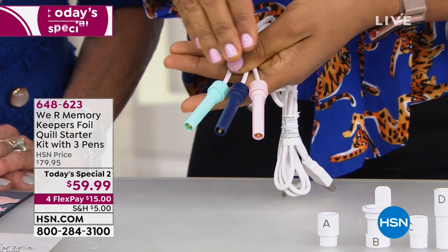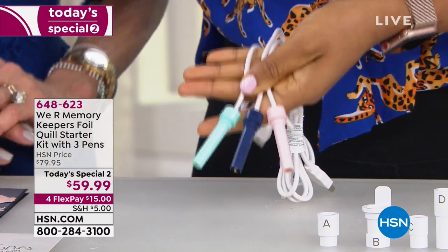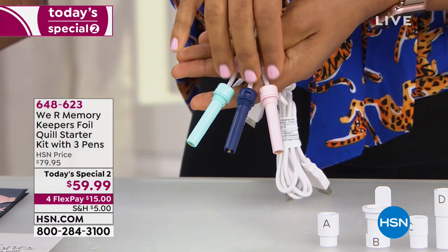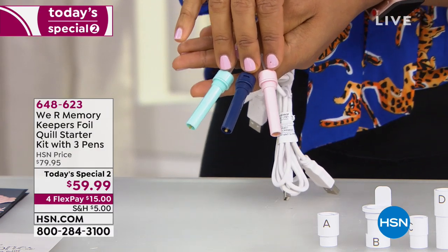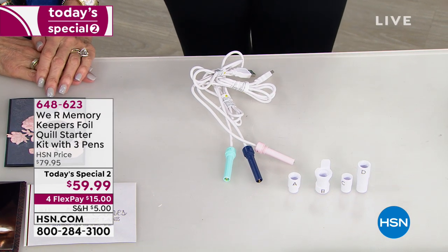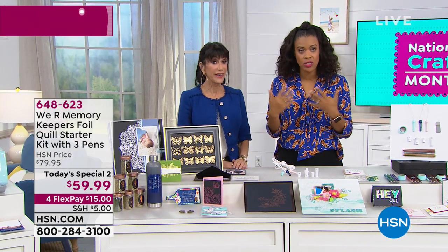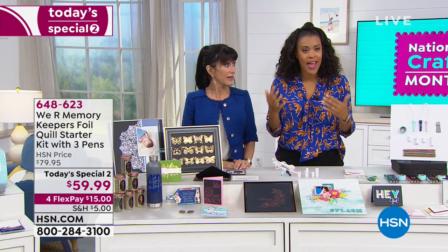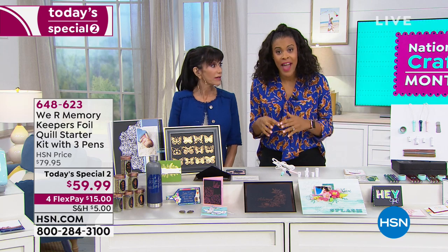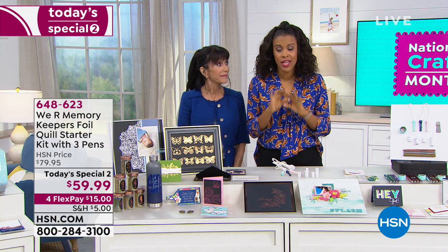This is the Foil Quill tool from We Are Memory Keepers, and you can see there are three of them. The Foil Quill tool will allow you to turn your electronic cutting machine into an electronic foiling machine. You insert these heat styluses, which come with adapters. Any file that you could draw — because so many machines are equipped with drawing capability using a pen or marker — you can now do with foil, because that heat stylus will apply foil to your project beautifully.